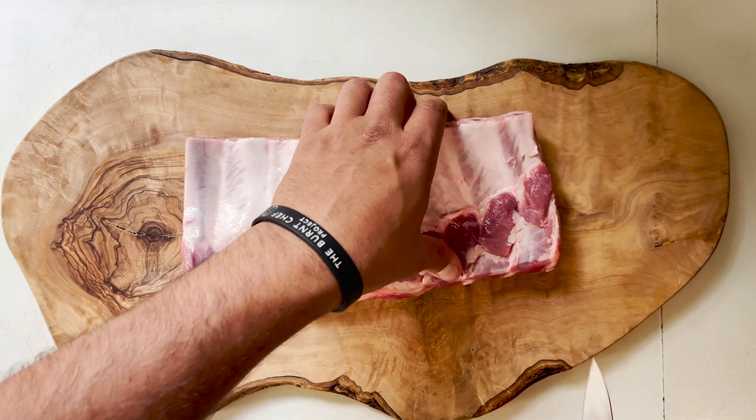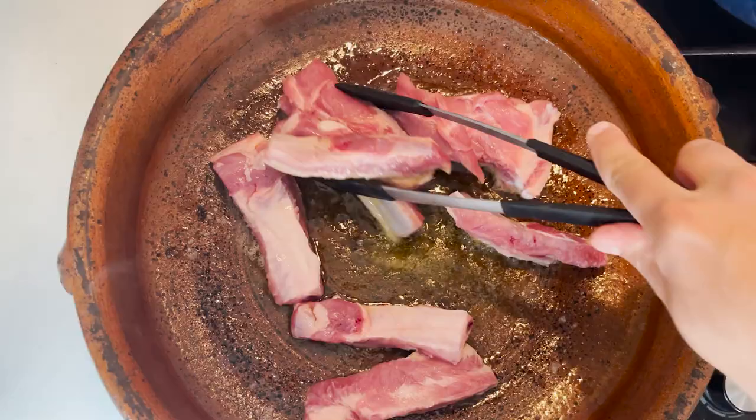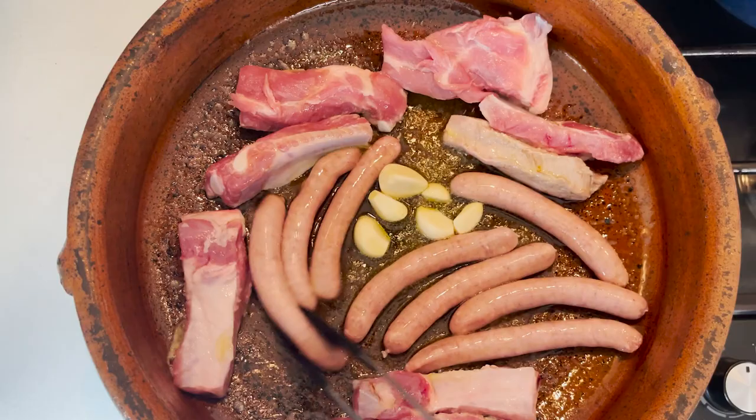We're going to start by separating the ribs. You can ask your butcher to cut those for you, or you can buy them sometimes separate like spare ribs — that will do very, very well. I'm placing my paella pan — in this case I'm using a clay pan that I love — over the highest heat with the extra virgin olive oil. I'm going to brown the meats first so that they brown and caramelize, which are the sausages, the pork ribs, as well as the whole garlic cloves.